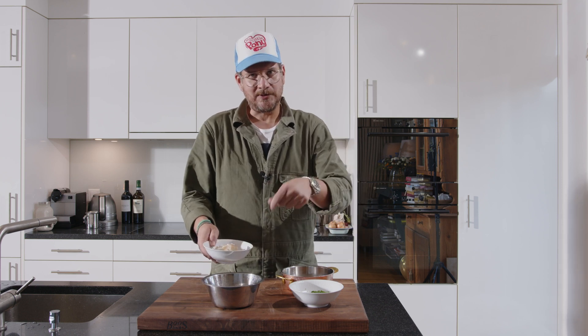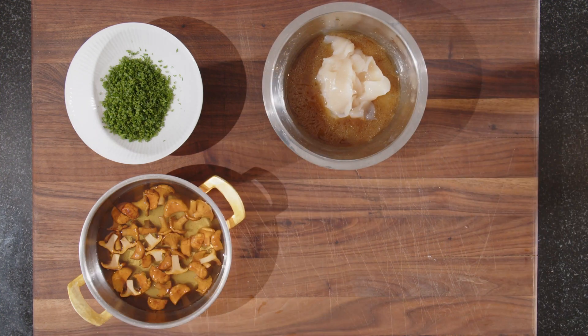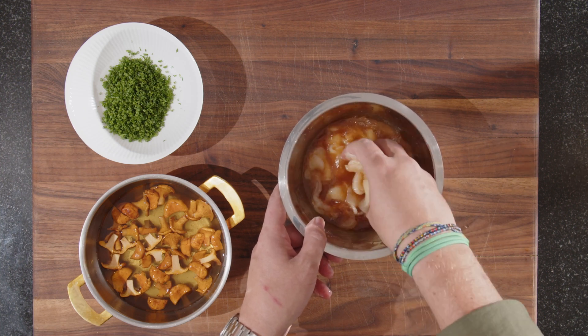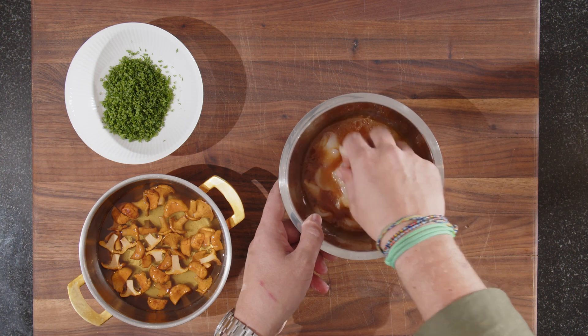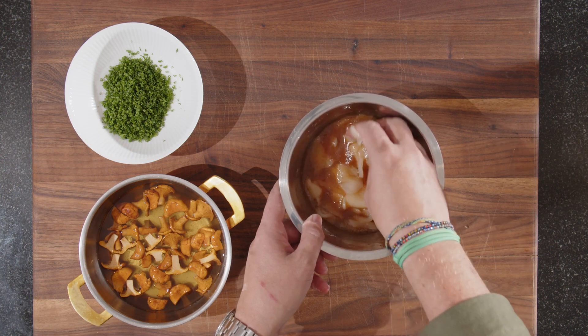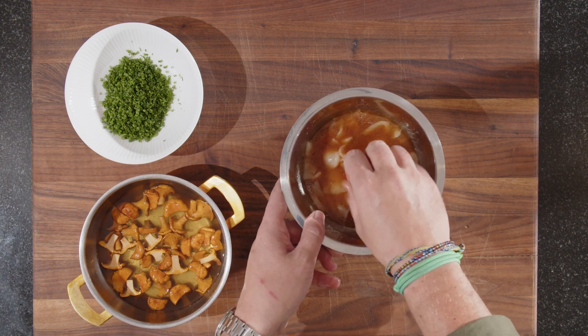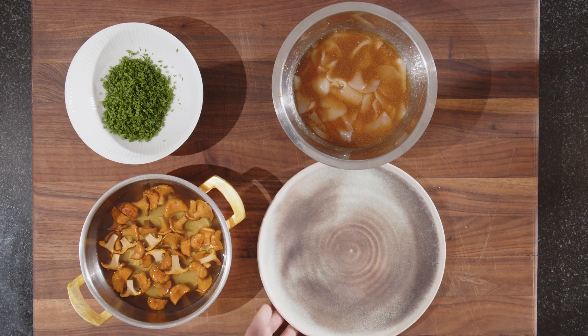Now that we've seen that, we're basically ready to plate. We can put the scallops into the dressing — I prefer that over just pouring the dressing over them. Make sure that all of them get dressing on them; they tend to stick together a little bit, so make sure you get dressing everywhere. And now we can start plating.